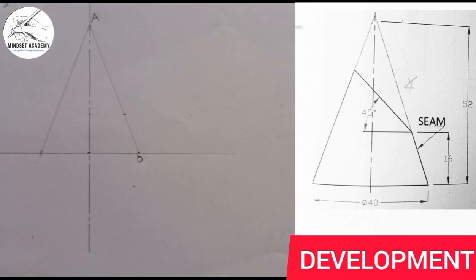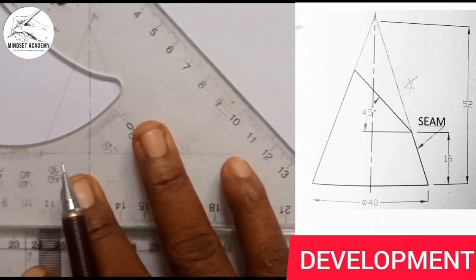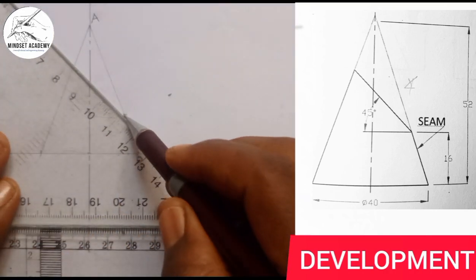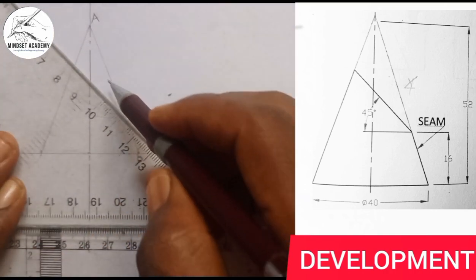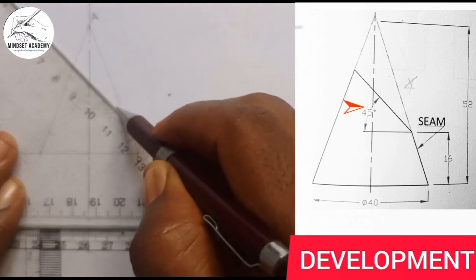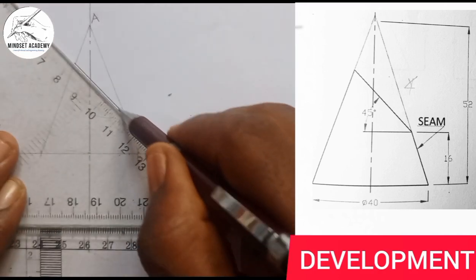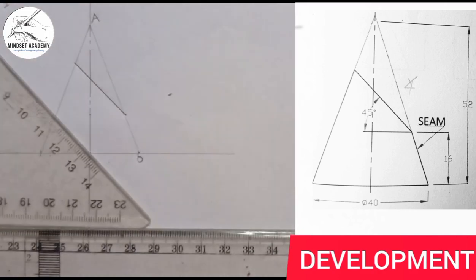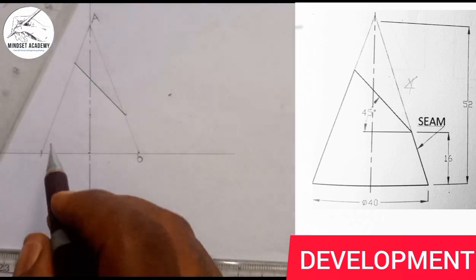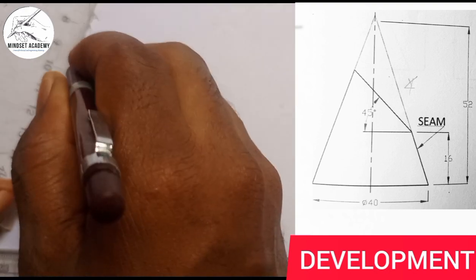Since the angle shown is 45 degrees, I place my 45-degree set square, move along it, and from this point connect straight down — that gives an angle of 45 degrees.